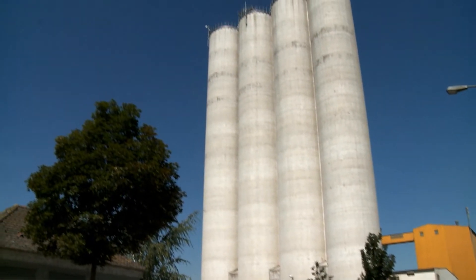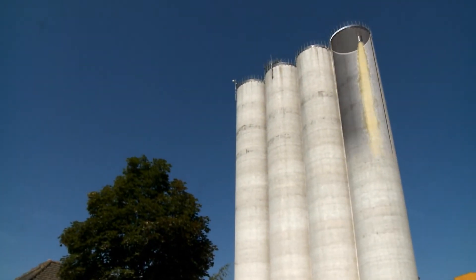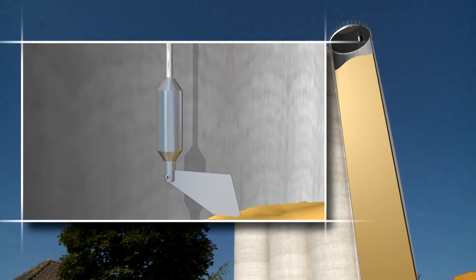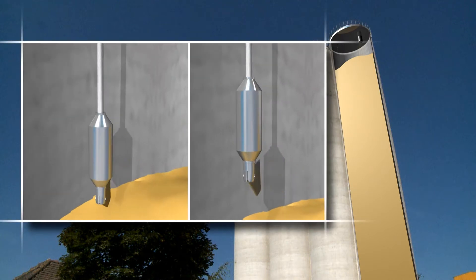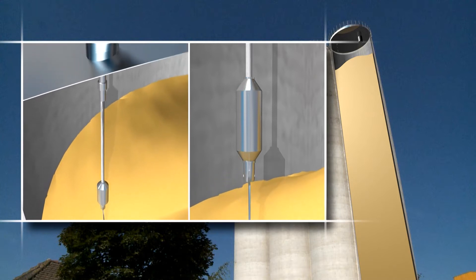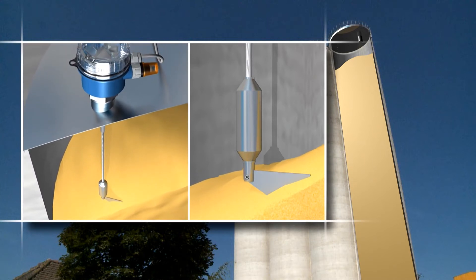Whether for different foodstuffs, detergents, animal feeds, plaster, cement, plastic granules, or wood shavings, the SoliSwitch FTE20 from Endress & Hauser is the point-level switch for granular solids — the FTE20 as a full, empty, or supply sensor that keeps you informed.